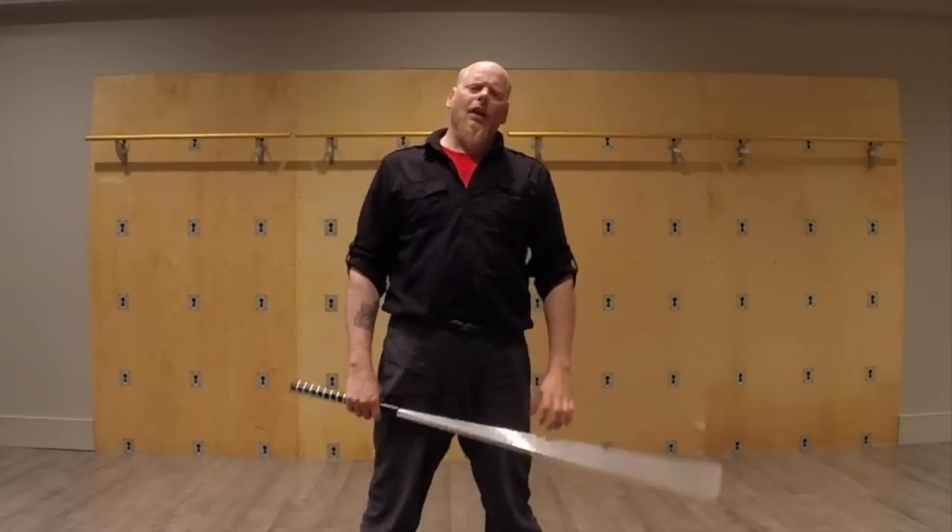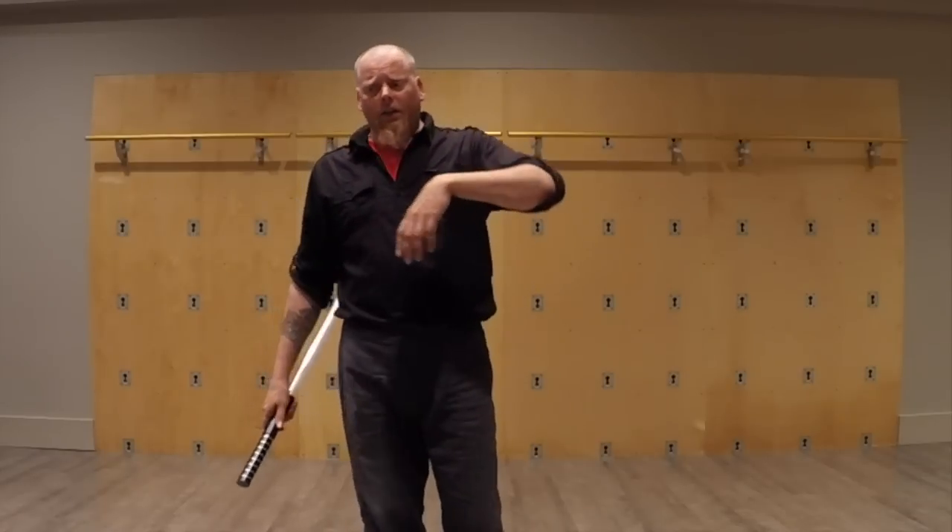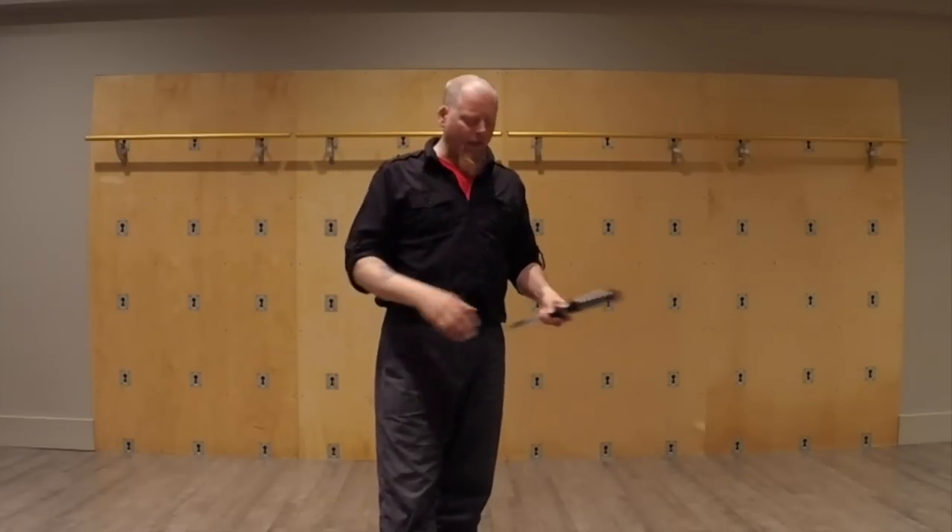Greetings, Saberites. Anonymous here. We're going to be going into our velocities again pretty soon. I haven't done any videos on velocities — the two-person exercises in our system — for a very long time, and we are getting to that part in the new videos for the formulas for Shicho, and wanted to go over a little bit about what they were really intended for and what they're like.